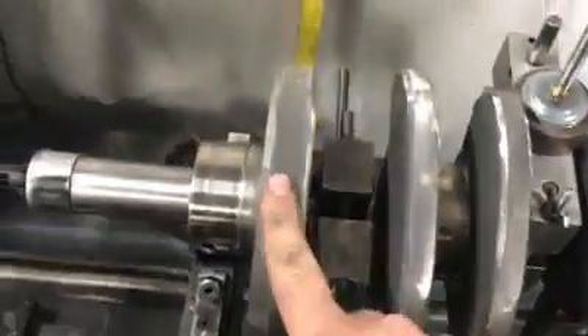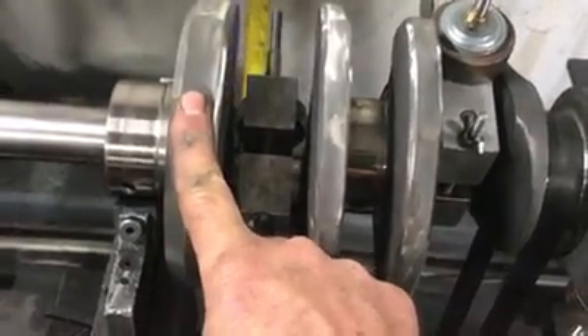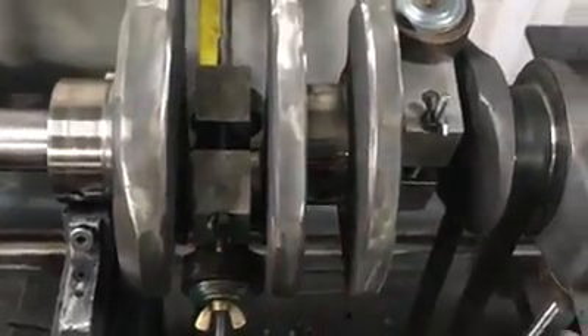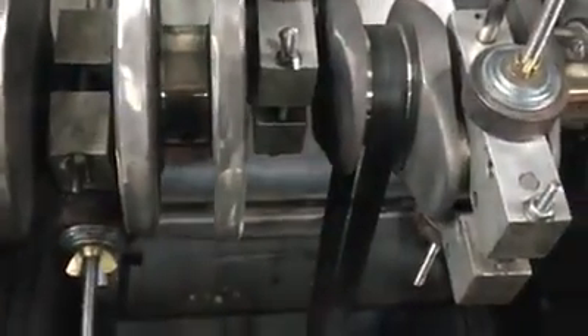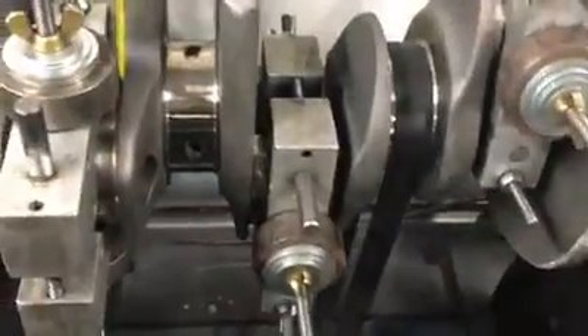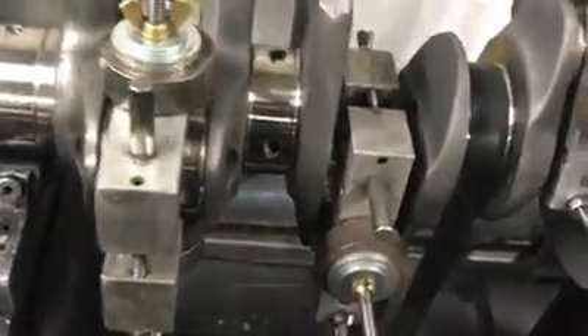A crankshaft is usually balanced just on the ends — that's where your correction is done. I'm really not a big fan of doing all the correction just on the ends because to me it sort of acts like a set of bicycle pedals — it wants to do this in the engine. The engine has four different throws, so it doesn't make a lot of sense to balance only on the ends. You have to balance the center of the crankshaft as well.